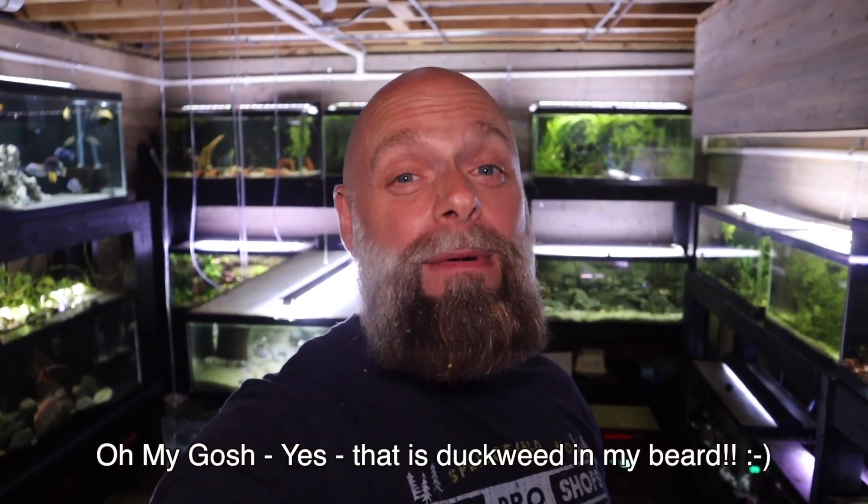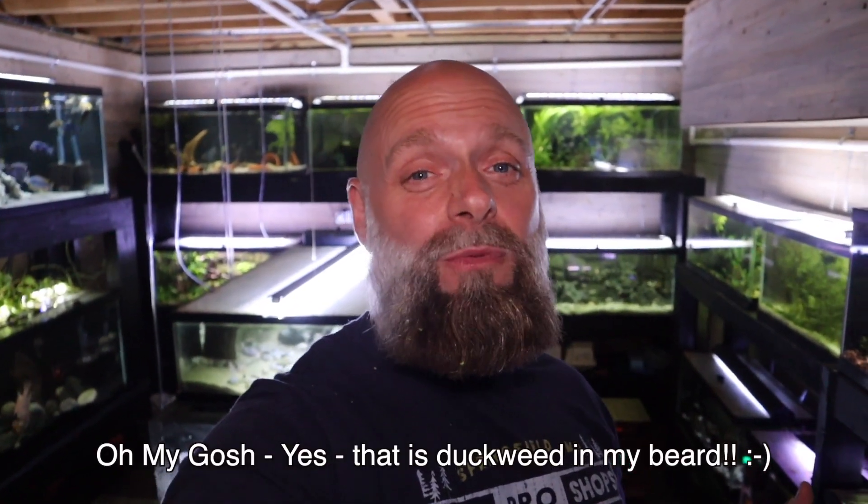Hello everyone, this is Jason from Primetime Aquatics. This video is gonna be a little bit different — it's more of a vlog-style thing, more of what you'd see in some of our members' videos. But a lot of you have asked what we do to get ready for the fish swaps that we attend every single month. That is really the only way we sell fish — at a fish swap. So let's go ahead, I'm gonna take you through the process.